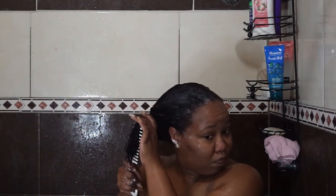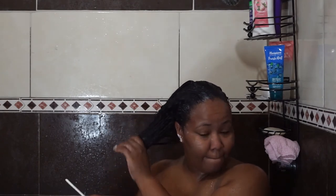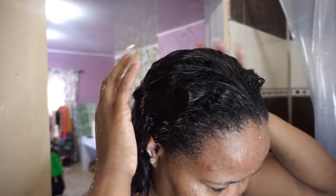The conditioner brought the moisture back, and the slip I got from it was amazing — the comb was just gliding through my hair. It is a good product. I would recommend both products for persons who have low porosity hair; I think the conditioner did a good job of moisturizing my hair.